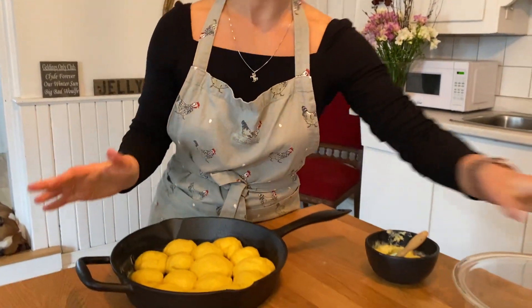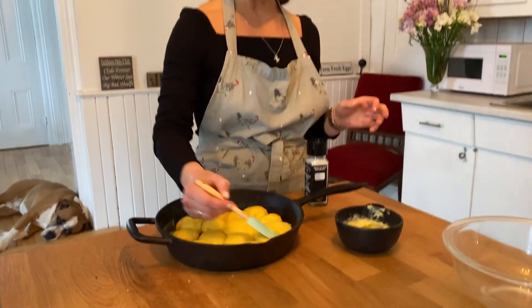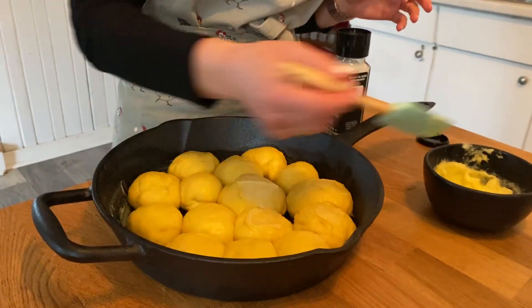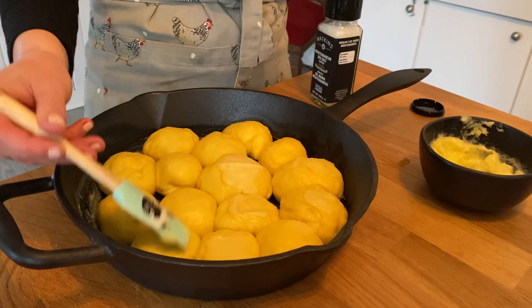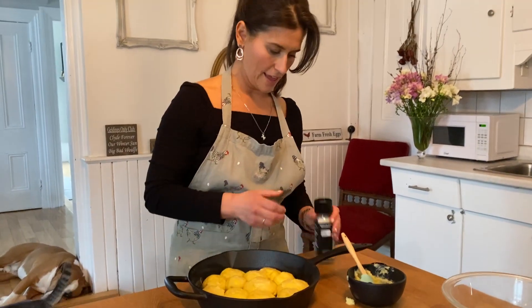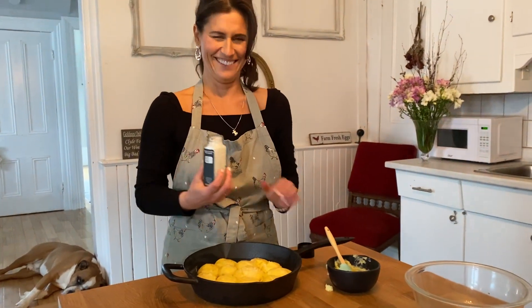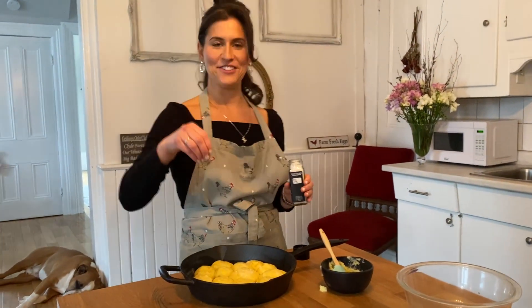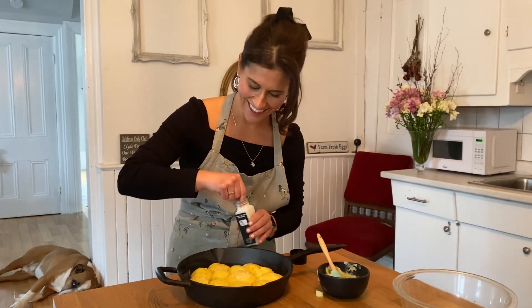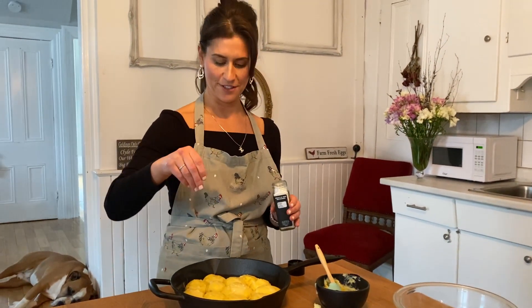We're ready for the final steps — we're going to get our salt ready and our butter. Apparently butter makes everything better, and you're supposed to slather the butter on — of course with a cat spatula — and then we'll just put a bit of salt. That should do it. Just a little bit more.